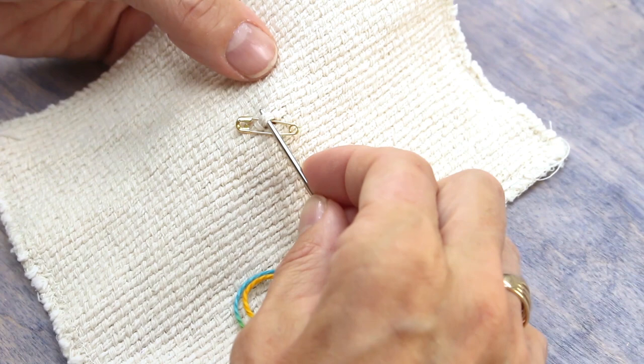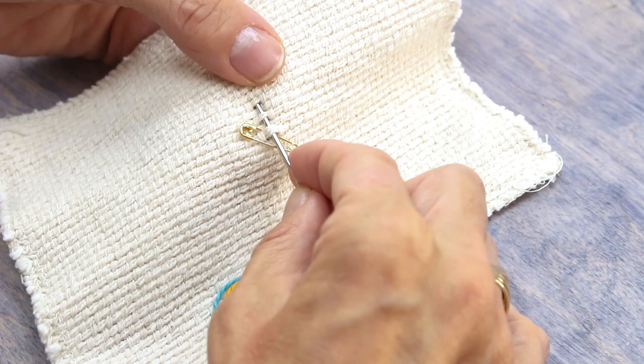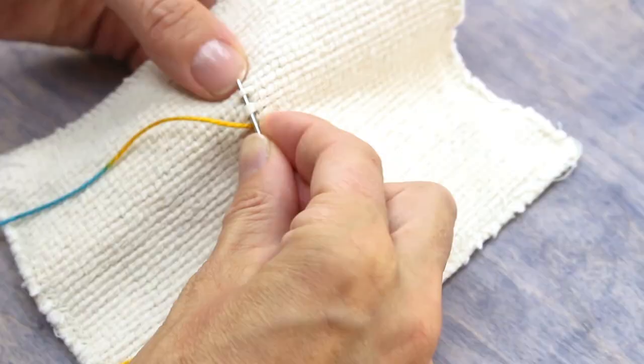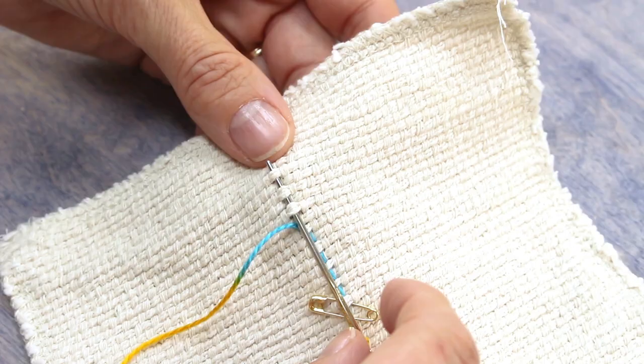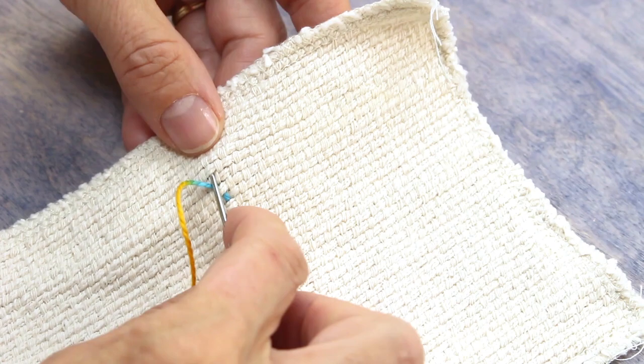You're going to be weaving your needle under the vertical lines or floats of your fabric. It's important to realize that you aren't actually sewing through the fabric but rather weaving under the threads of the fabric. When done correctly you will barely see your stitches on the wrong side of your work. You will start from the center and begin threading your needle under the floats, only pulling your thread halfway through to start.